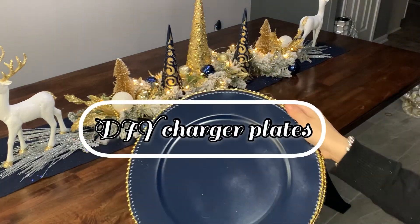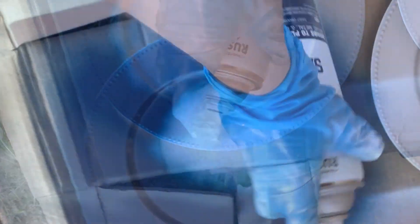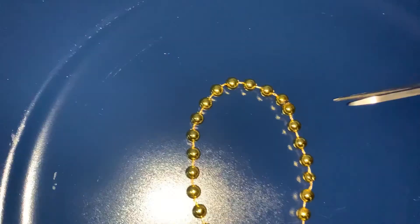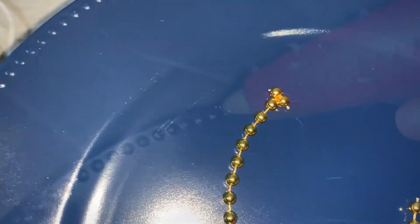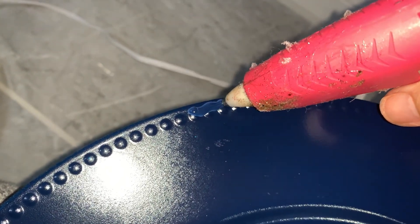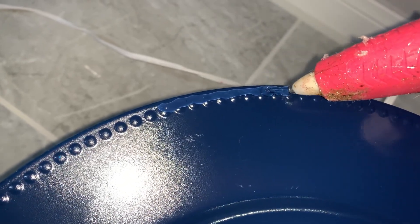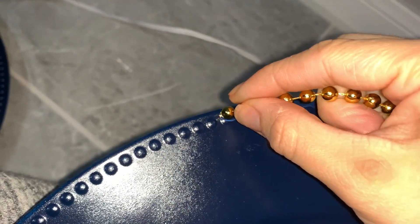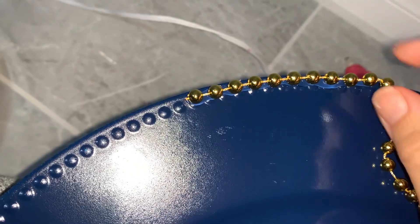Here's another very simple DIY. Since I couldn't find any blue charger plates, I decided to create my own — all I did was spray paint some silver charger plates I already owned. Then I added these beaded chains from the Dollar Tree. I literally just added hot glue to the very edge of the plate and started adding the little gold beaded chain, making sure it looked nice and round. This was extremely simple — it didn't even take me five minutes to finish all four charger plates.